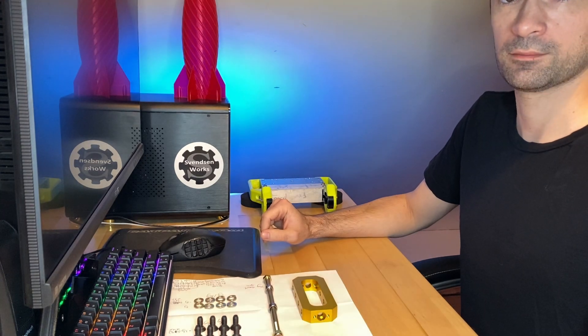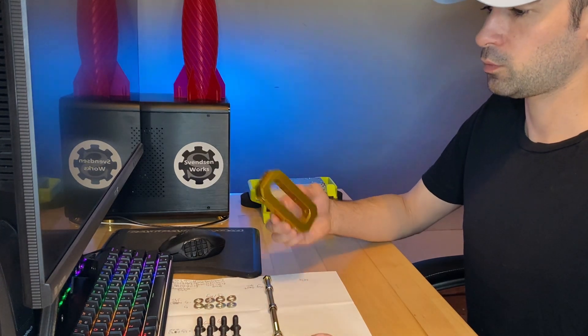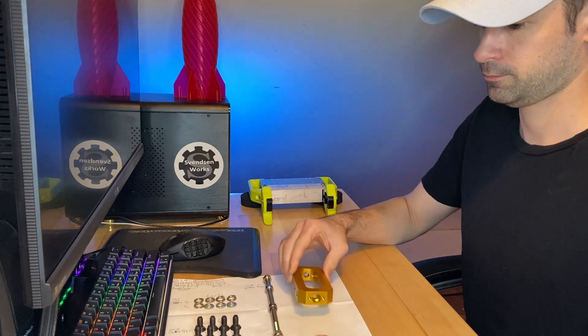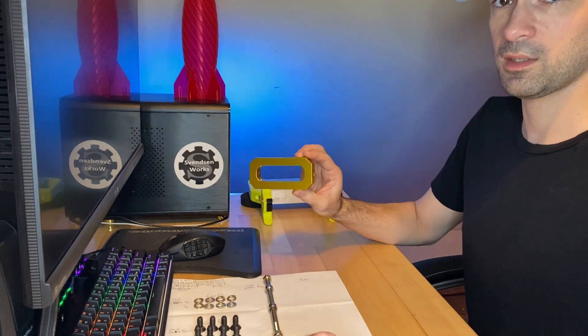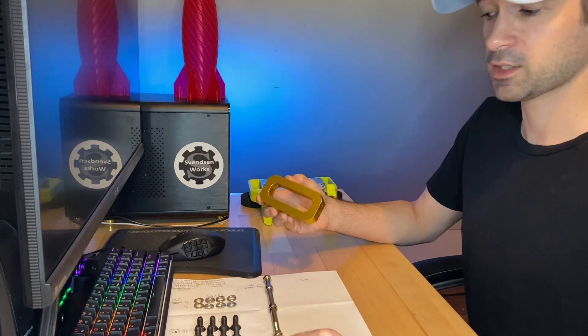Hey everyone, welcome to the channel. Today let's do a little bit with the Fingertech Beater Bar. If you're not familiar, this is a three-pound robot weapon that is readily available, made by Fingertech Robotics.